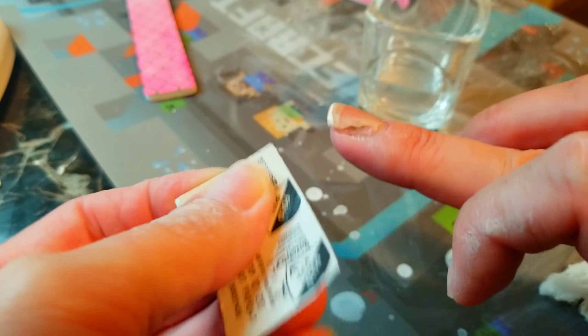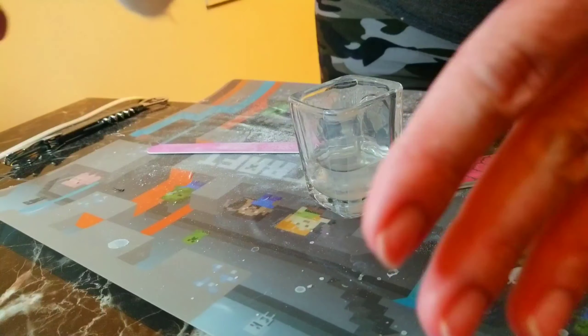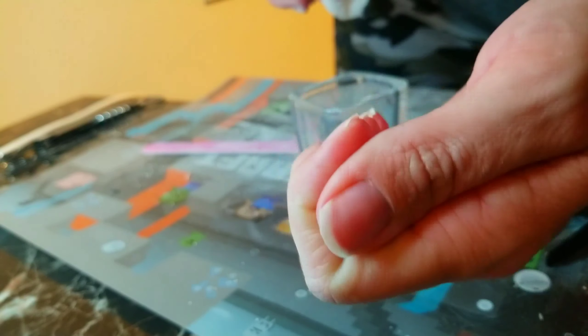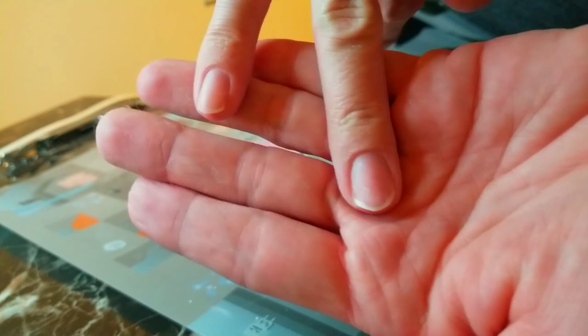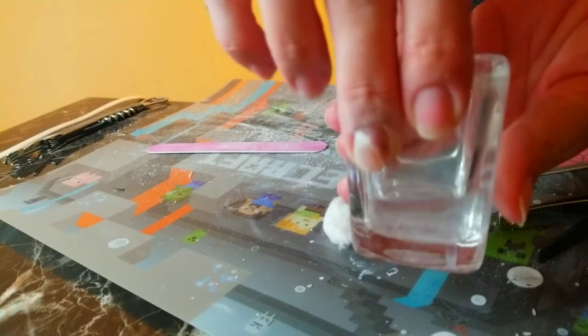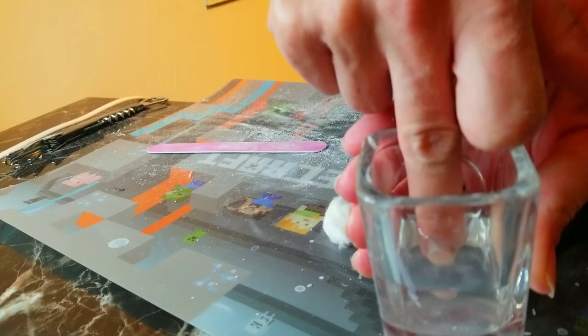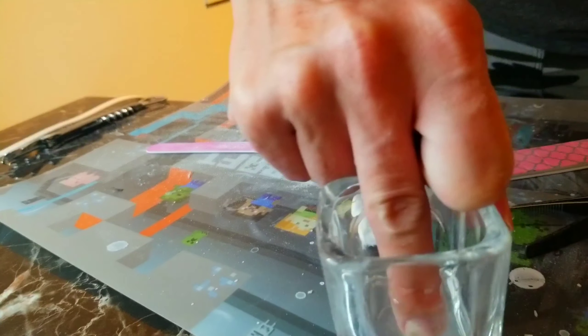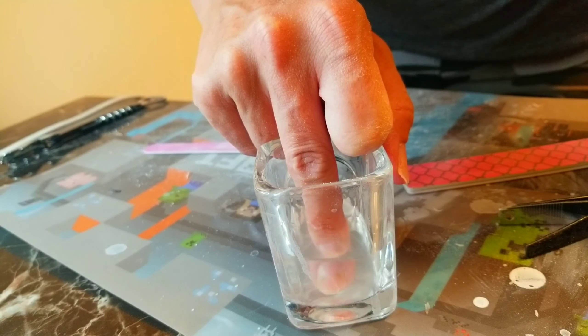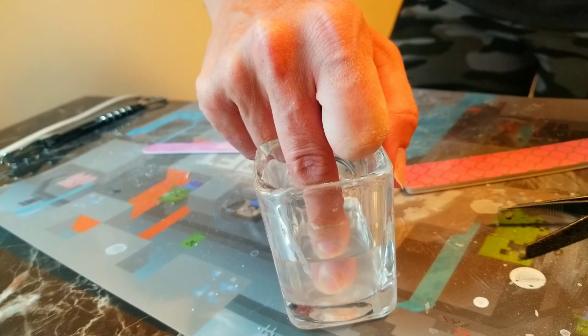It took me a total of maybe 30 to 40 minutes to get my nails off, and the only reason it took so long was because I'm a mother of five and had other things to do. If you're very patient and let the process do what it needs to do and just let it soak, it will come off way faster. You see me dipping in that middle finger just testing it to see if it was going to hurt or burn — but it was actually pretty good, and all of them came off with ease.